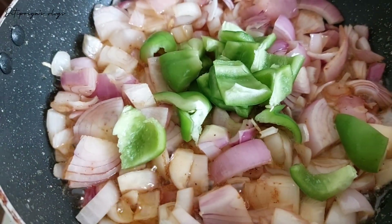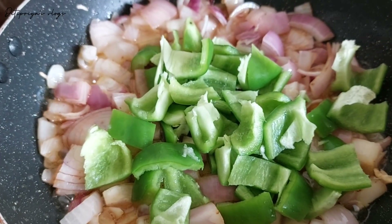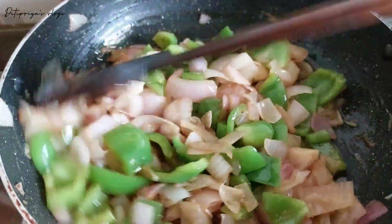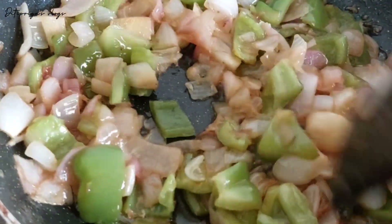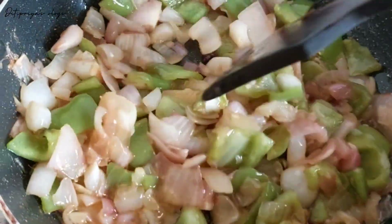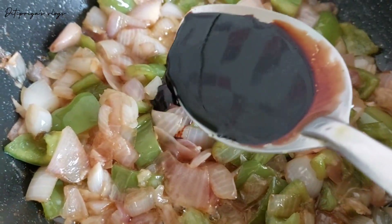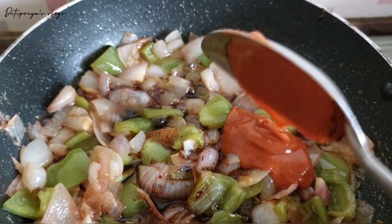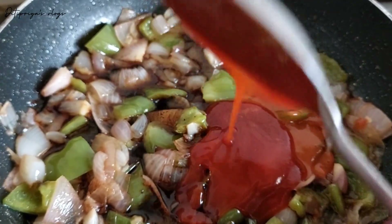I will add capsicum a little bit, then half soy sauce, half chili sauce, and half tomato sauce.